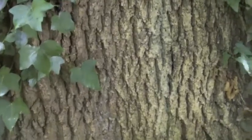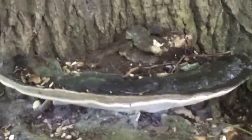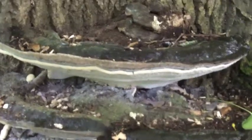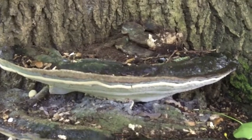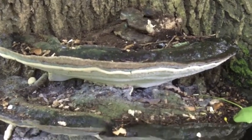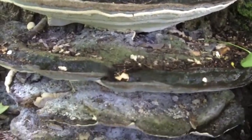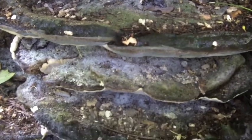Let me introduce you to Perenniporia fraxinea. This is a hard-fleshed polypore, white on the underside as you can see, with tiny little pore holes from which tubes run through which the spores drop. As you can see, layers of spores have been left on the surface of these brackets and the colour of the spores is white.